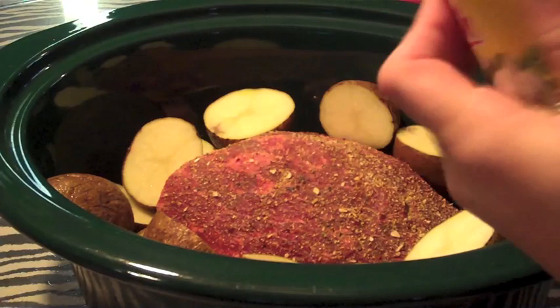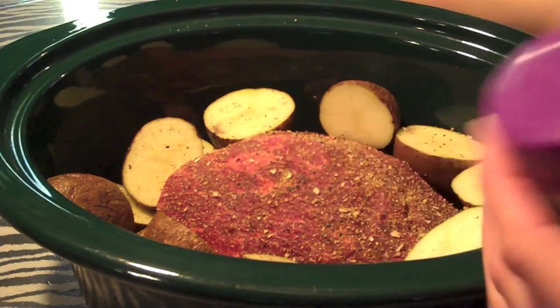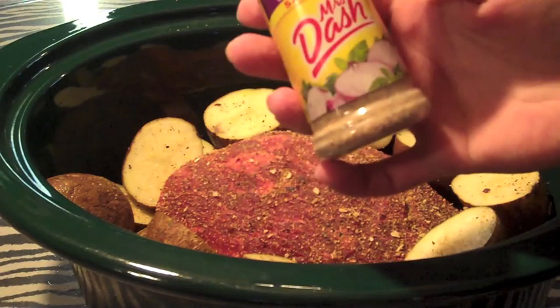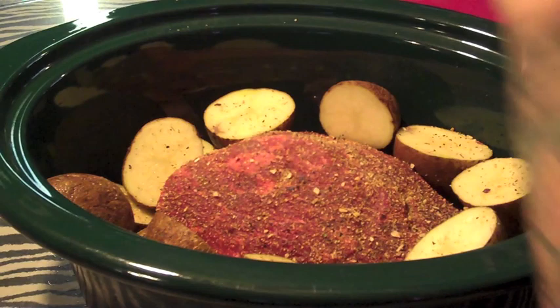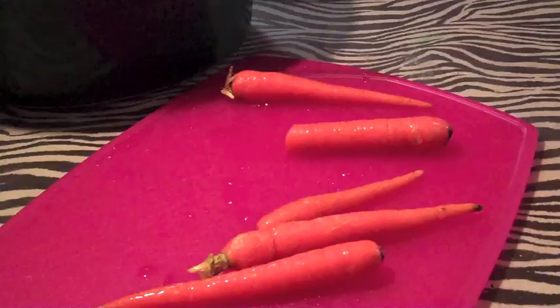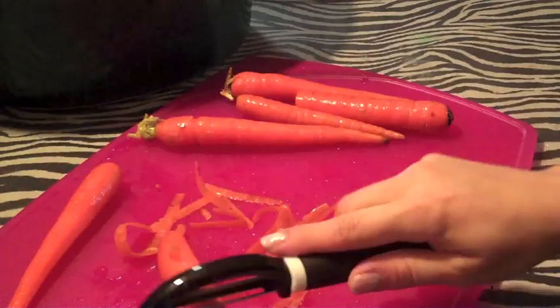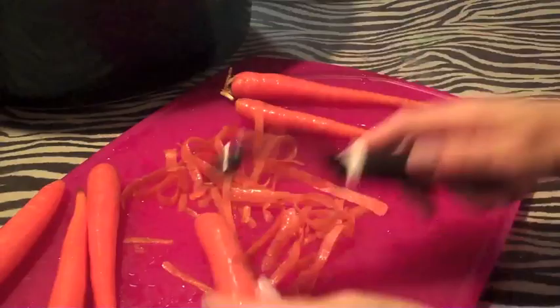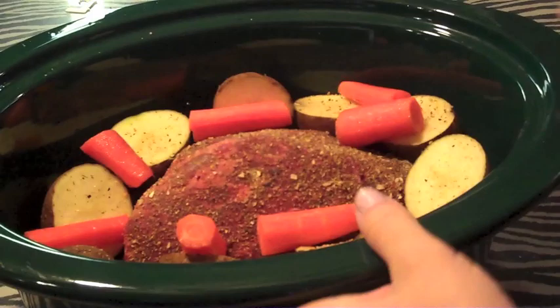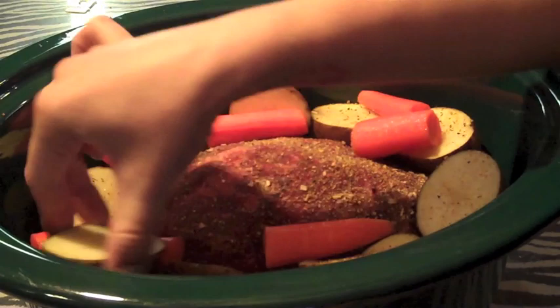I'm going to season the potatoes with just the same stuff we seasoned the meat with, just lightly, because they'll soak up all the juice from the meat. I really like this Mrs. Dash — I'm trying to go all organic spices but they're expensive. Mrs. Dash is salt-free and actually really good. Just a little seasoning salt too. Then I'm going to add some carrots — all the raw carrots I had, I'll just throw those in there.